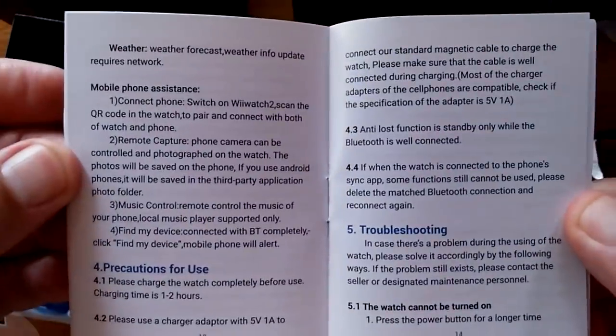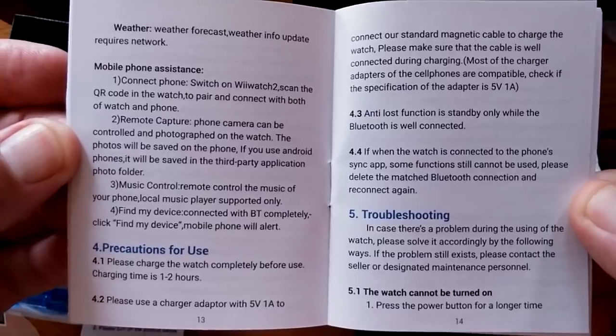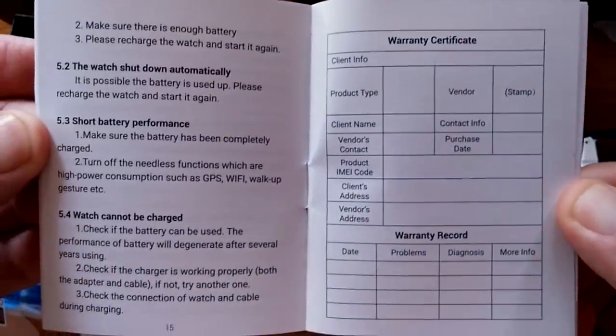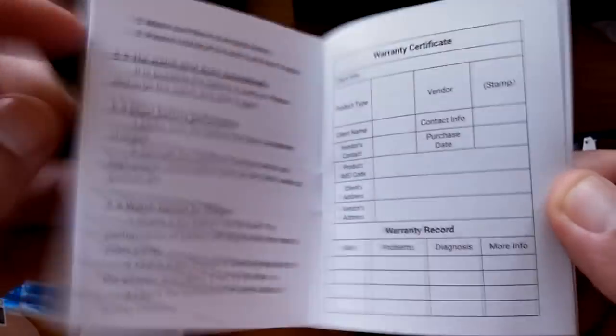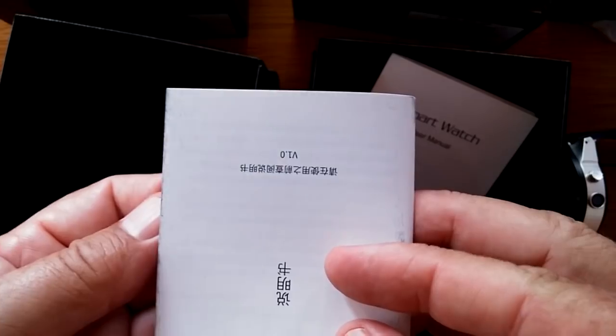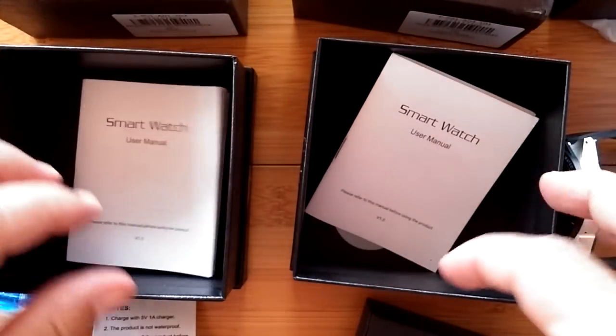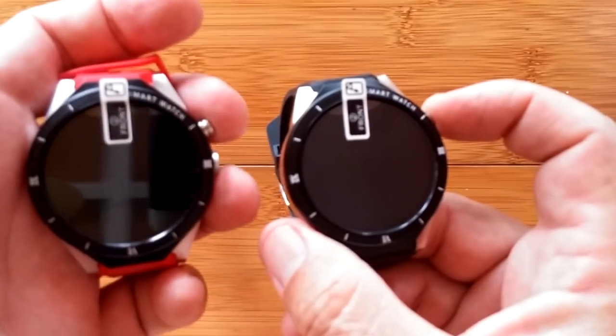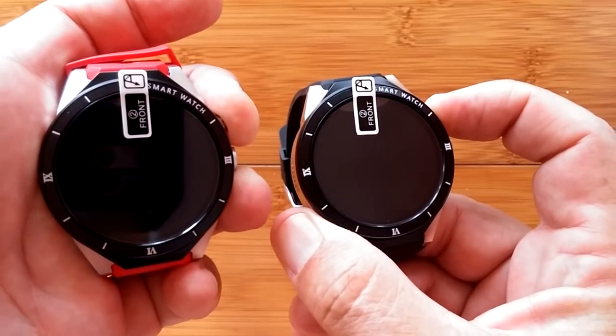There's a lot of text in this manual — it's definitely word-driven rather than icon-driven. That covers the English portion, and the other side has the Chinese version. Let's clear things out and look at the watches.